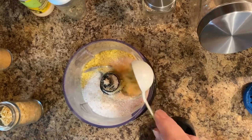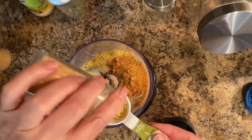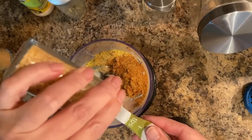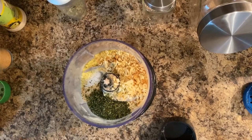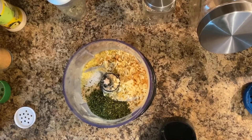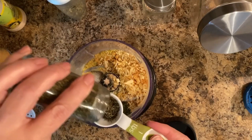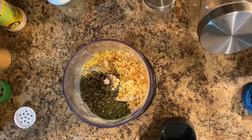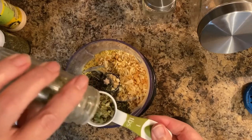I'm then going to add one tablespoon of onion powder pepper, and one tablespoon of onion flakes, and one tablespoon of dried parsley flakes, one tablespoon of dried oregano, and one tablespoon of dried chives.